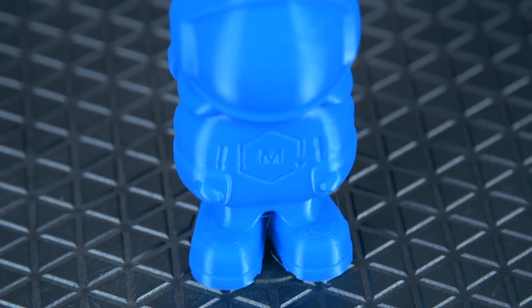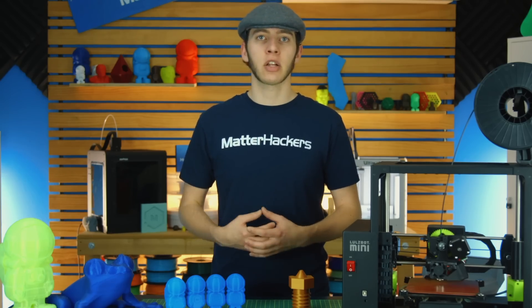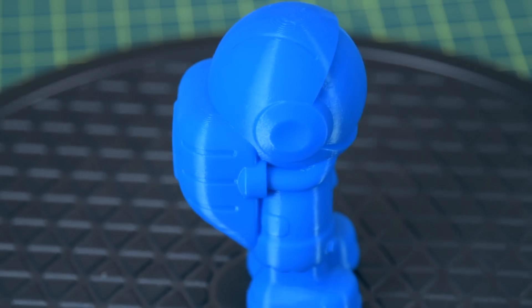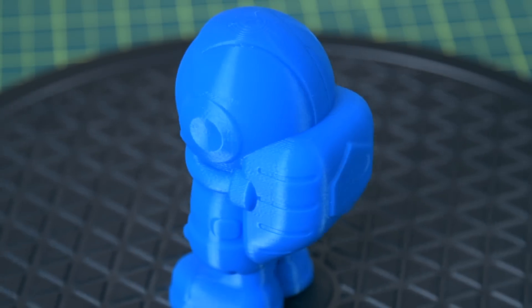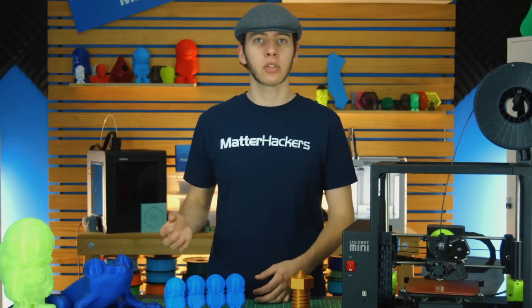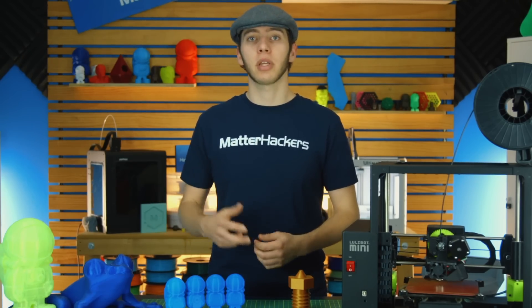Next to that, you have the 0.4mm fill with a 0.2mm layer height. This is fairly standard quality in terms of 3D prints. You can get really nice cosplay or engineering parts that serve a purpose really well. They take a good amount of time — about five hours — but it's certainly quicker than 10 hours, and it's not as strong as what the bigger nozzles can produce.